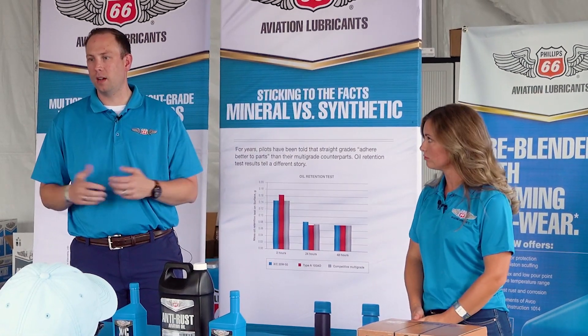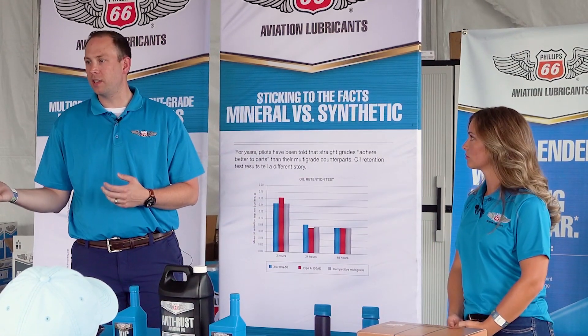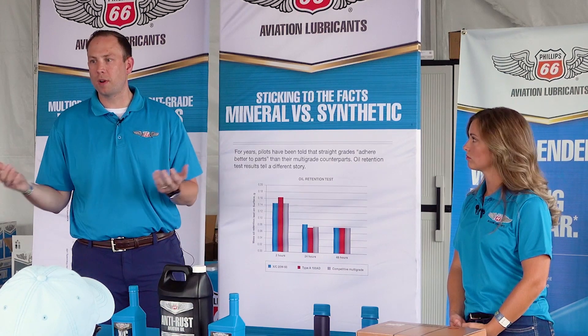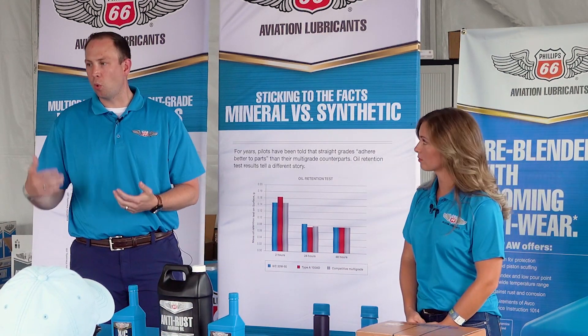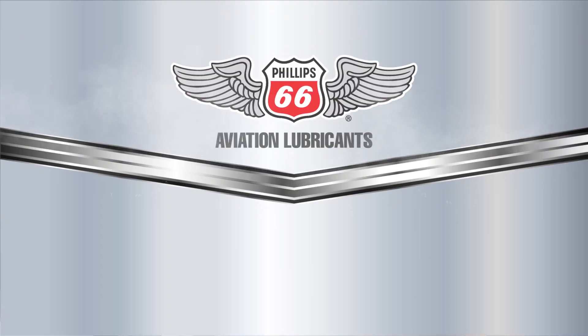We're getting a lot of questions around this lately because Avgas is getting pretty expensive. Some folks are saying they're not going to start flying as much until prices come down, so we are seeing more questions this year than we did in 2019 around that topic.